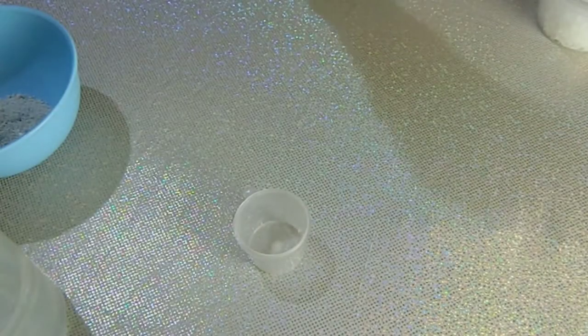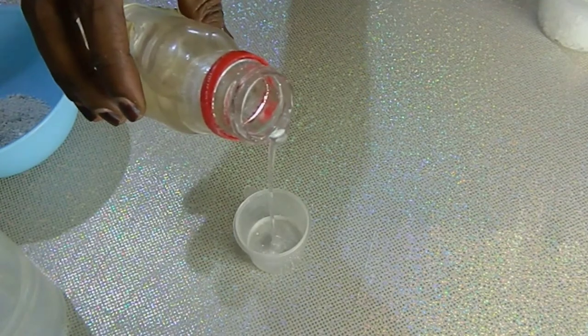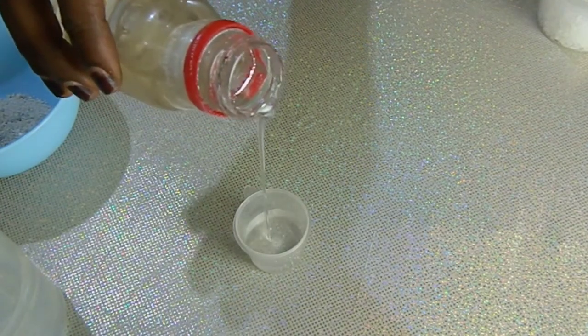Then glycerin. Glycerin is great for the skin because it acts as a humectant, which allows the skin to retain moisture and also increases skin hydration.